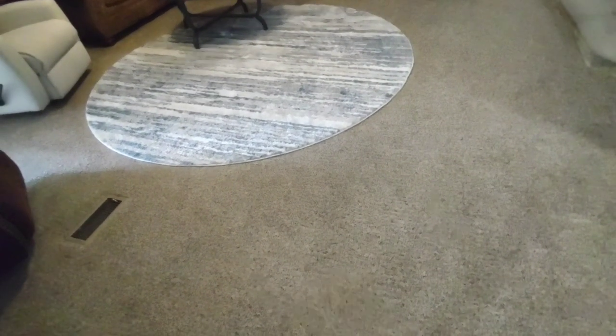Now I'm going to go into the living room and see how well it does on the carpet and see if I can get underneath the furniture, which I cannot do without moving the furniture with my other vacuum cleaner. Let's see how well it works.